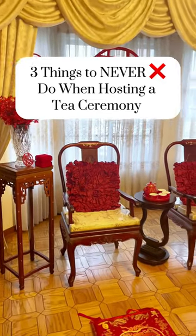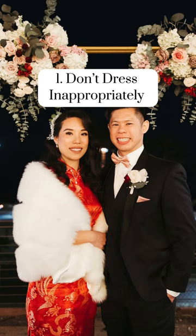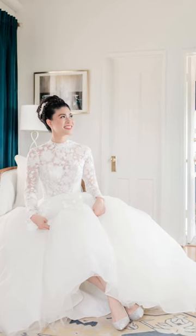These are three things that you should never do when hosting a Chinese wedding tea ceremony. The first is don't wear inappropriate attire. It is important to be respectful, so usually the bride would wear a traditional chi pao, or nowadays in more modern times it's also fine for the bride to wear her wedding dress.